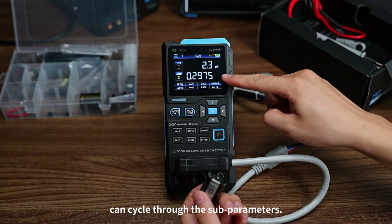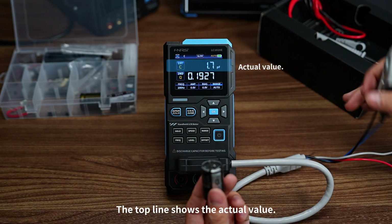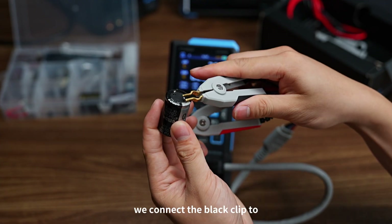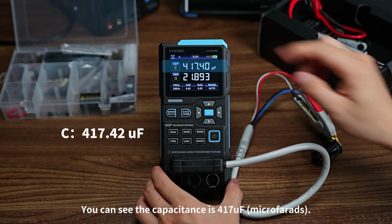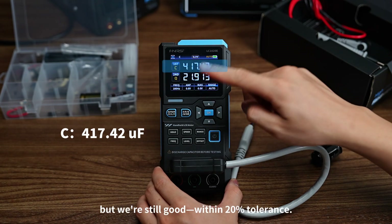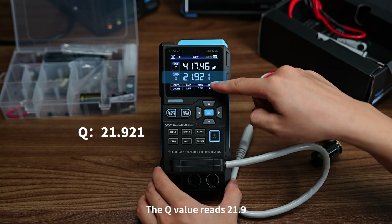The right button can cycle through the subparameters. We get Q quality factor — the top line shows the actual capacitance value, and below it shows the quality parameter. Connect the black clip to the capacitor's negative terminal and the red clip to the positive terminal. The capacitance reads 417 microfarads — it's drifted a bit, but we're still within 20% tolerance. The Q value reads 21.9, which is a little low.